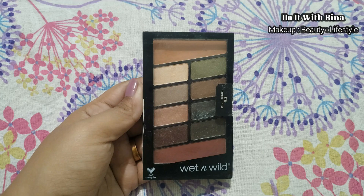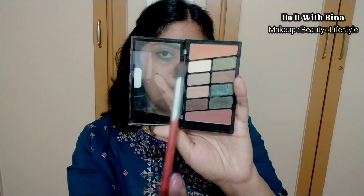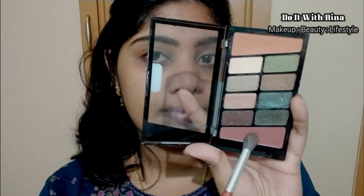For my eyeshadow I'm using the Comfort Zone palette from Wet and Wild. Taking this light brown shade for my crease and transition. Now applying this deeper brown shade to define my crease and outer V a little more.